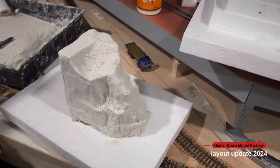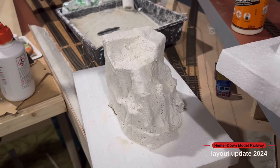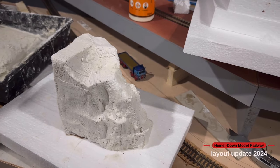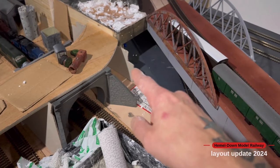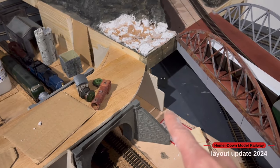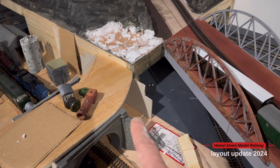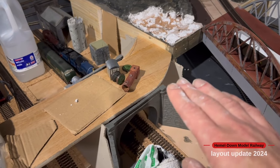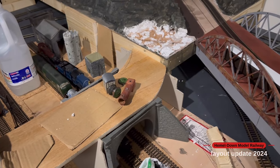I've used some polystyrene and put a few layers of plaster bandage over it to give it some rock shape. Then I'll go over it with some filler and pick out rock detail ready for painting. That piece goes in this corner here, and I've now started to cut out a card template for a retaining wall. I'll put capping stones on there, line it with brick paper, and it'll look like it's holding back the cliff edge — as if they made a cutting for the bridge and tunnel when it was all put in.